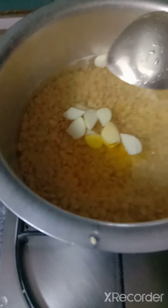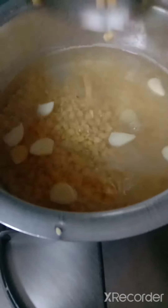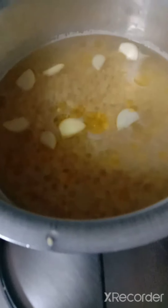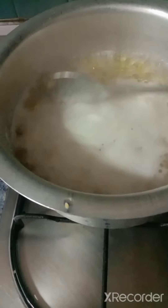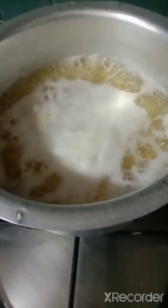So look friends, I have soaked this toor dal for one and a half hours and now I'm cooking it. Let it cook with some garlic, salt, and a bit of ghee. Just let it cook. The toor dal has to cook well. The top layer — just scoop it off and throw away. These layers have to be scooped and thrown away.